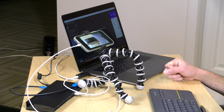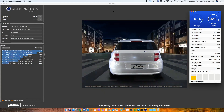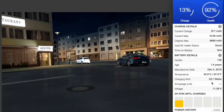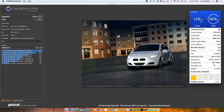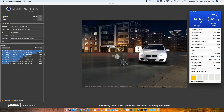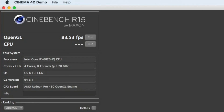Now running the Cinebench benchmark again with the larger power adapter — the computer is drawing about 80 watts at the moment. Switching over to the Mac screen, we're getting 33 watts out of the internal charger now with this test running pretty much full blast. The results are in and we're getting pretty much the same score again.